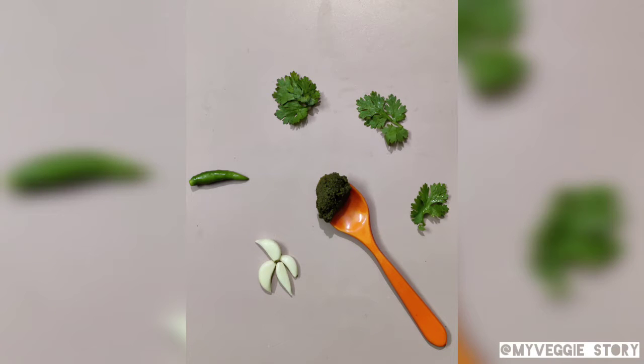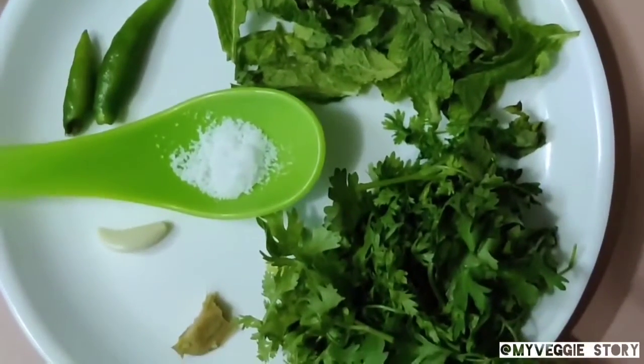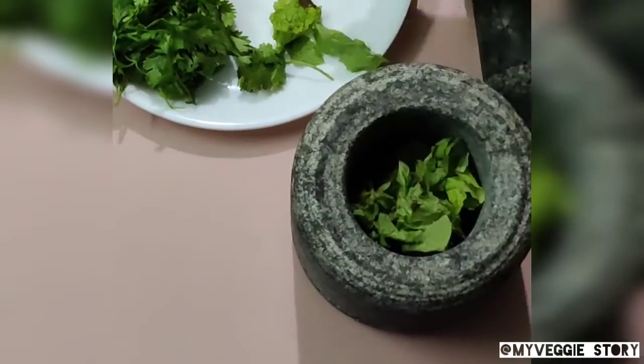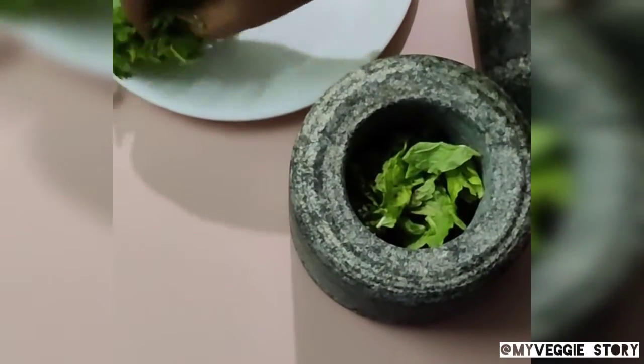Green chutney recipe — you can store this chutney for six to nine months in the freezer. For this, take pudina, coriander, ginger, garlic, salt, and green chilies. Take a hand grinder and put all of the pudina, coriander, green chili, and garlic in it.